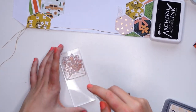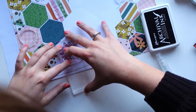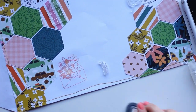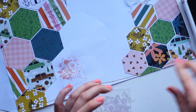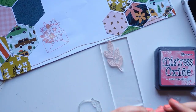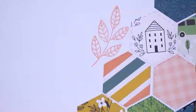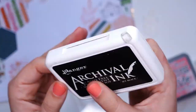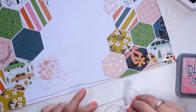What I'm doing here is using my Distress Oxides in two different colors — I think it's called Dried Marigold and Worn Lipstick — and I used them as stamping ink instead of distressing ink. I always forget you can do that. I used two colors on one stamp so you can still see a little bit of the orange coming through the pink. I'm just obsessed with this — it gives a really subtle two-color effect and it's really cool.